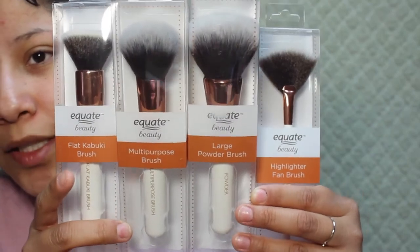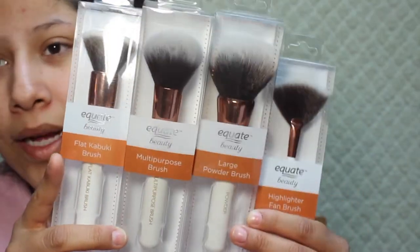They did have a sponge but I really really like the Real Techniques sponge and it's only like five dollars at Walmart. Theirs was like three something — I probably will try it in the future, but I also don't have a problem with buying the sponge I really like. I got the four brushes they had on display, don't know if there's any more.